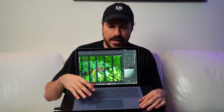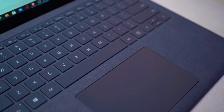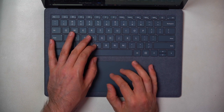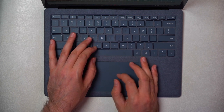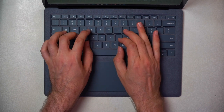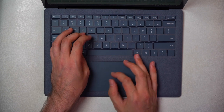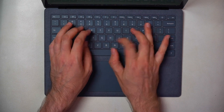The screen is complemented nicely by the keyboard and trackpad. This is one of the best trackpads I've used on a Windows machine, and that's saying something because I've used a lot of them — it just felt really smooth and slick. The keyboard is really nice too. The key travel may be a little shorter than other keyboards but I found it really fluid. It didn't make a lot of noise either, which I appreciated.